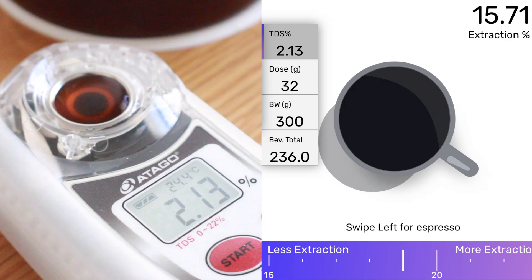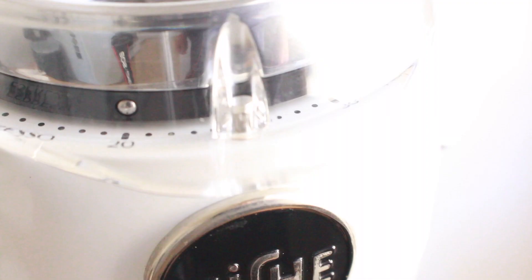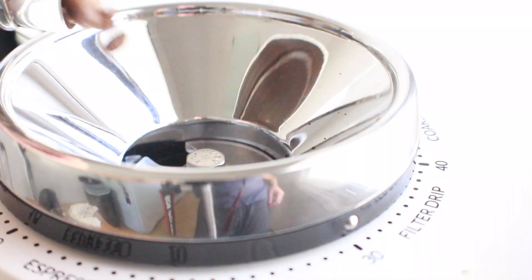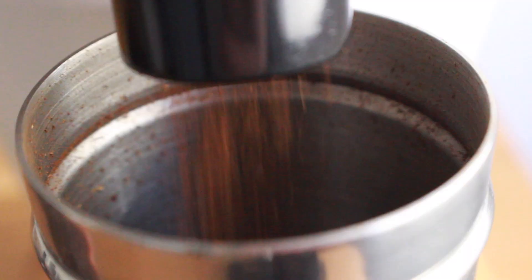After testing the TDS on this, it comes back with a pretty low score of 15.71%. Next up we're brewing hot coffee, and this one calls for a medium fine grind — right at the end of the filter and drip portion on the Niche. This one also calls for less coffee, so I'm getting 20 grams of coffee ready to go.